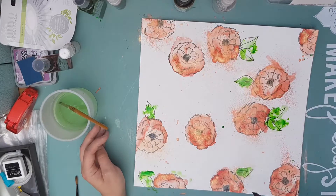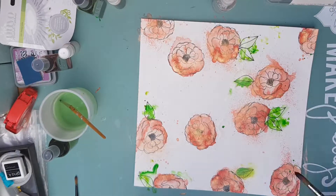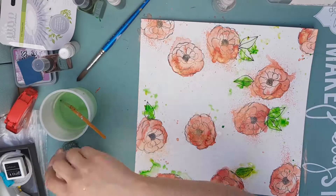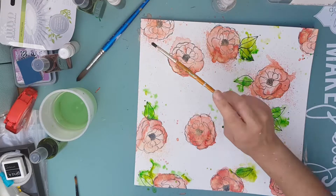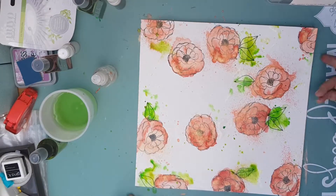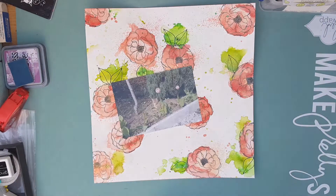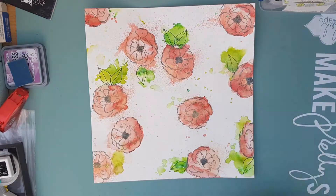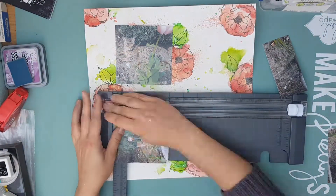Now I'm moving on to the green. I've let everything dry in the coral first so it's bone dry — I don't want to start reactivating it too much. With the green I'm just adding an extra splash in various areas, spattering it around and covering those leaves, and then I'm going to leave it to dry completely because I don't want to work wet on wet.